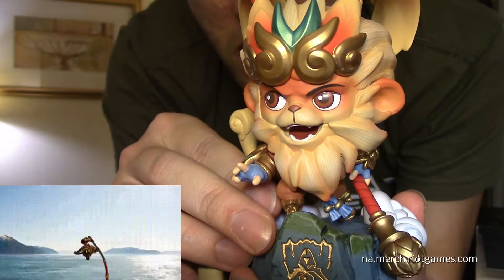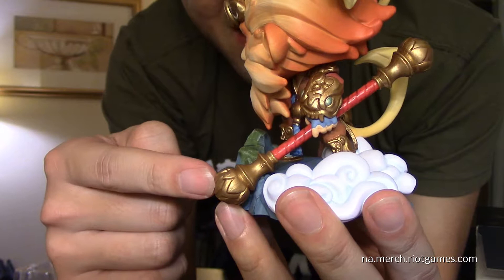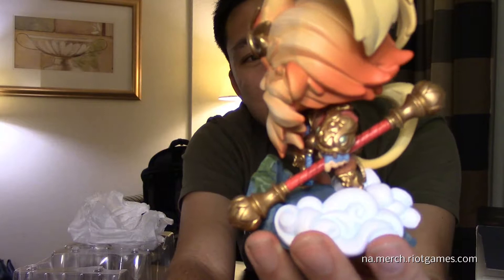He's about to go invisible and do a gank, use his ultimate, spin to win. He's got his amazing staff — I don't even know what it's called, but his stick. We can call it a wand or whatever you want. This can extend — if you ever watched his animations in League of Legends, it's pretty cool. It actually reminds me of Goku from Dragon Ball, where his staff can extend as far as it wants, like a magical wand.